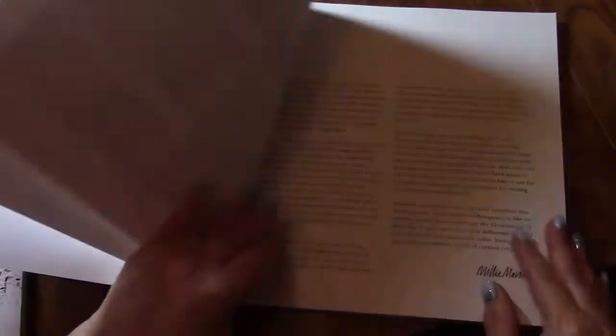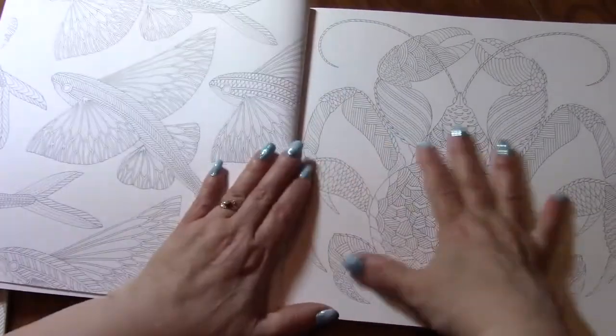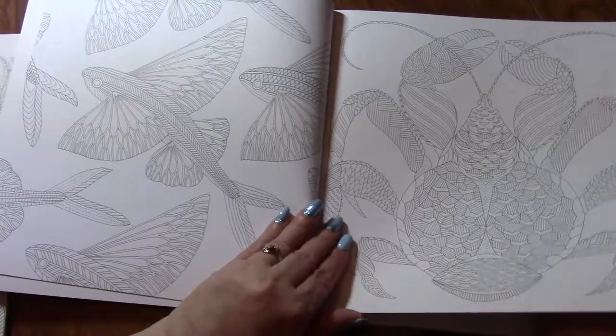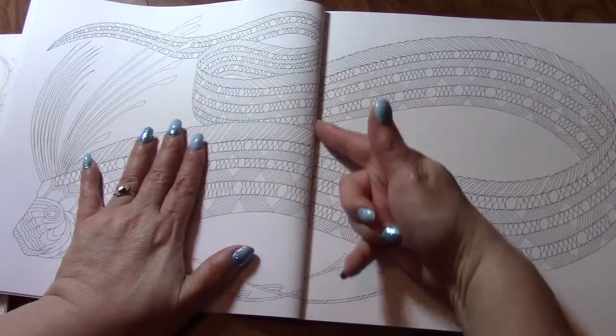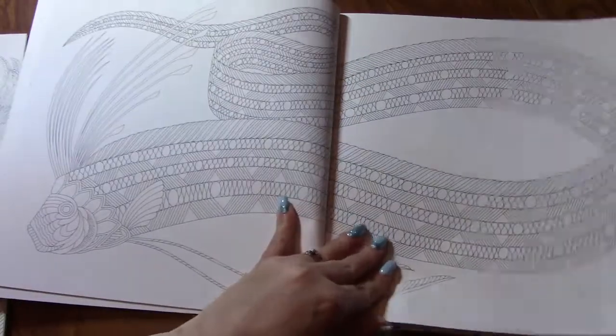The paper in here is like a cardstock — a lightweight cardstock. The only con I find with these books is that the image goes right into the seam, so it's very hard to color them.